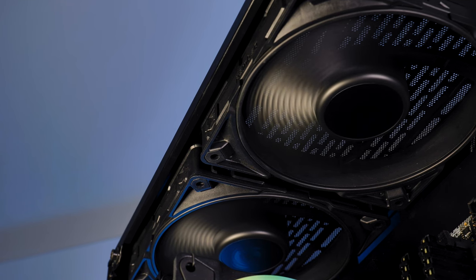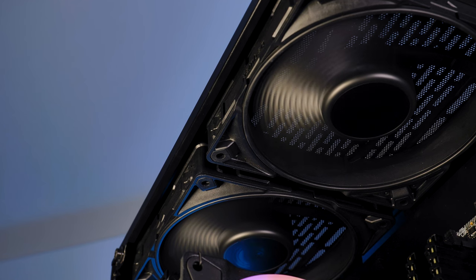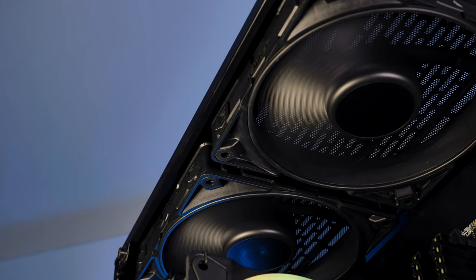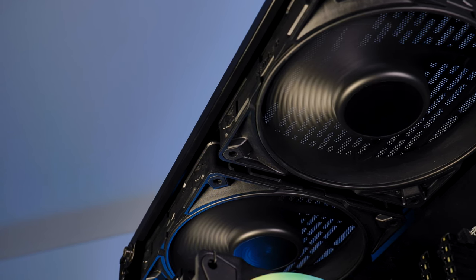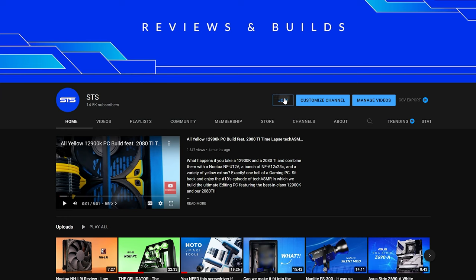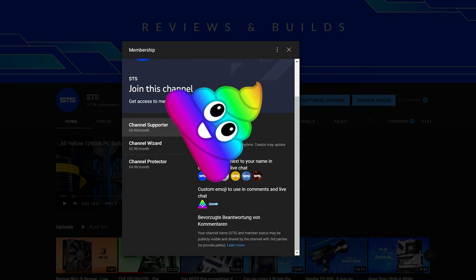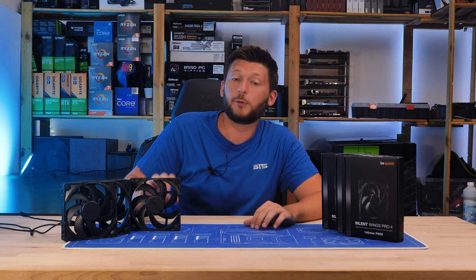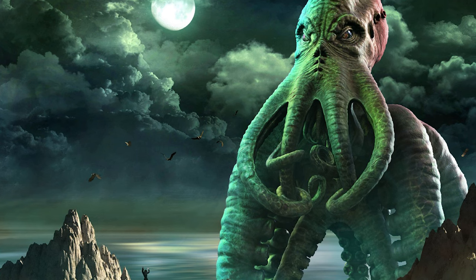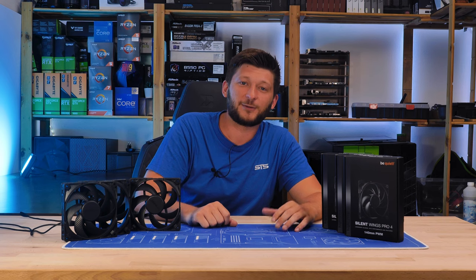That should be it for BeQuiet and their all-new Silent Wing Pro 4 in 140mm form factor. A huge thank you to BeQuiet for sending them over, and if you've missed any of our other BeQuiet Silent Wing 4 coverages, make sure to check them out as there are some differences to take into account. We now also have channel memberships, so if you're looking for a good way to support the channel, that's a pretty good way to go. Thank you for watching, and hope to see you in the next one.